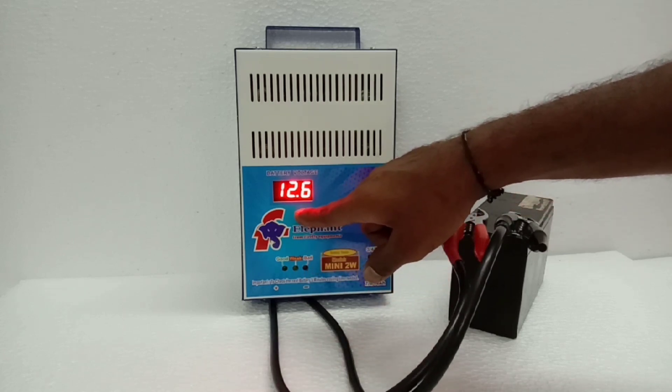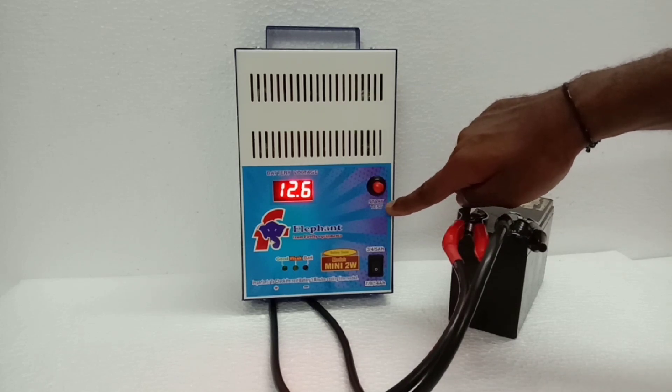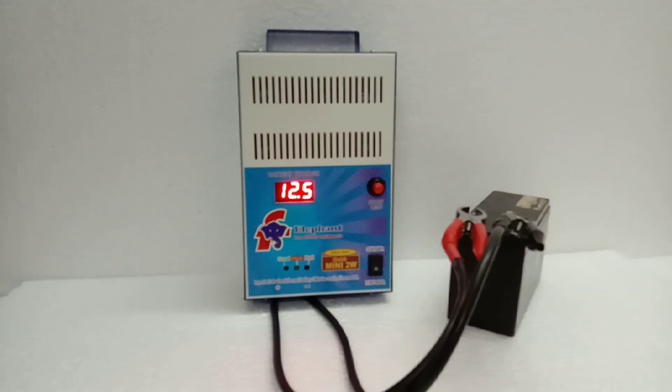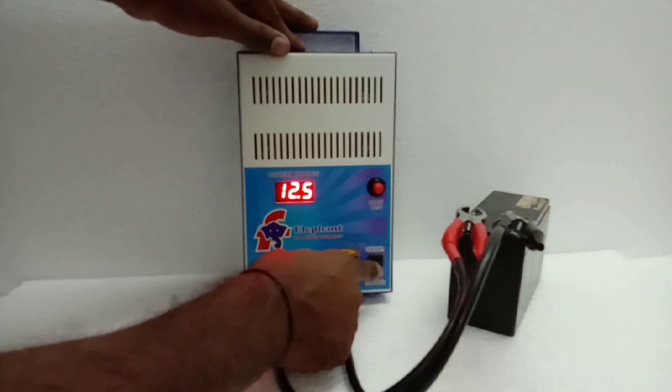The first display shows the battery voltage. The second is the red color switch to start the test. The battery selection switch is on — this is the 7Ah battery. Battery options are 4Ah, 7Ah, 9Ah, and 14Ah.